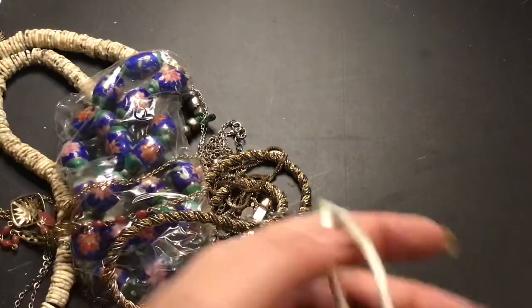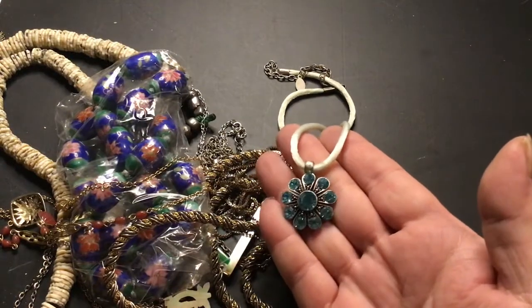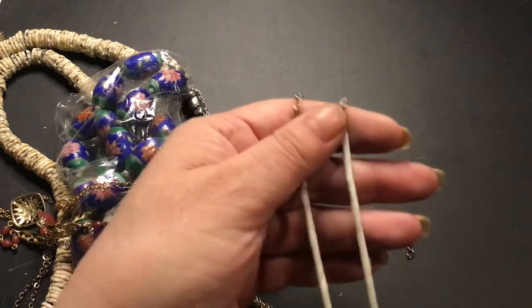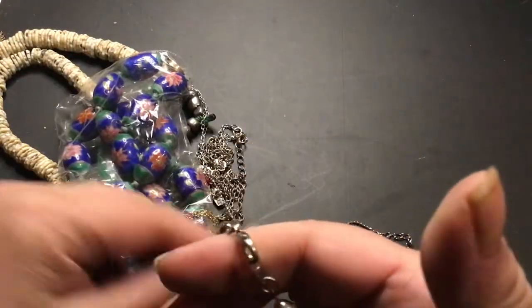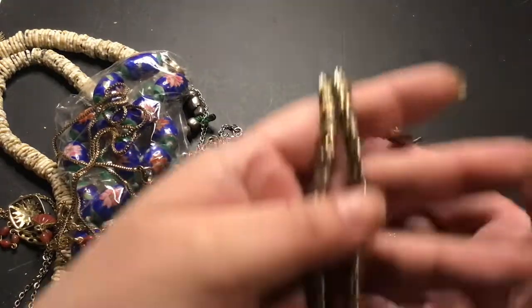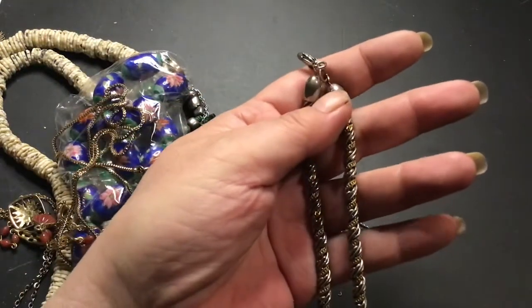This one is somebody too — I think it's Robert Rose. Yeah, Robert Rose. Isn't that a beautiful piece? Look at the color. I don't like the satin ribbon, but it's on there. This one has no maker. This one is a very nice chain — you see how it has the silver and the gold intertwined together? It doesn't test as silver, but it is a beautiful chain.